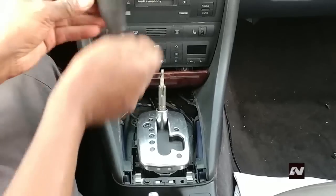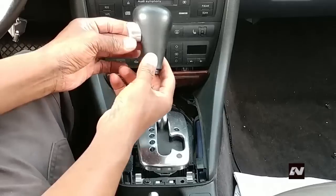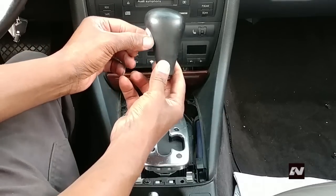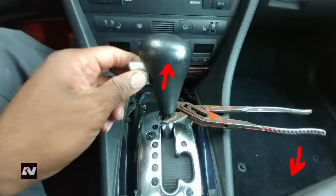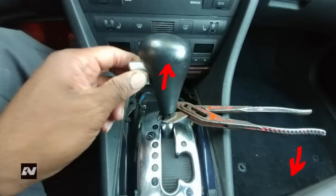Now this can be easier said than done — this is on here very tight. I find it easier to put a pliers underneath the bottom of the knob, then push down on the pliers to apply force to pop the knob off.